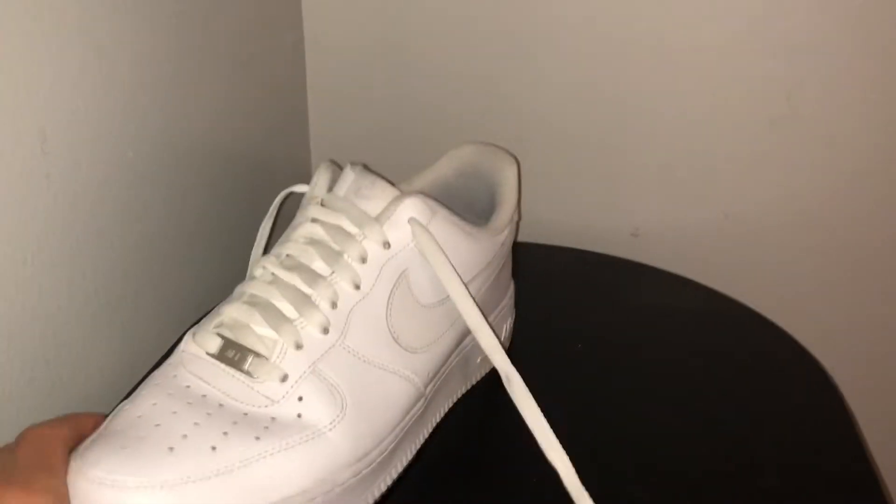What's up guys, it's Jamo here, and in this video I'll be showing you guys how to factory lace your sneakers. So let's get right into it. Alright guys, I got an Air Force One here.